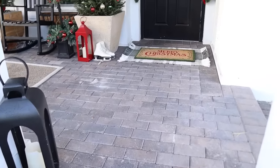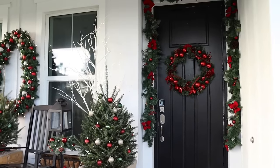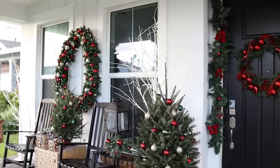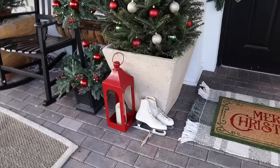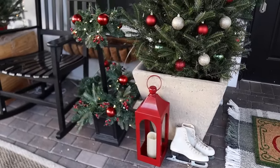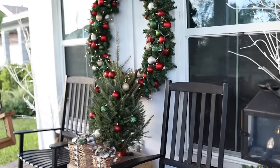Here is how the Christmas porch turned out this year — let me know what you think! I have been loving decorating with traditional colors and adding in textures and scents of real seasonal pieces where I can. Thank you all so much for watching, and I will see you in my next video. I hope you all have an amazing day!